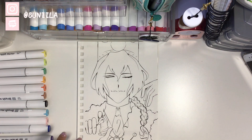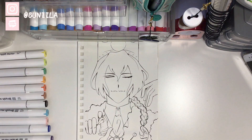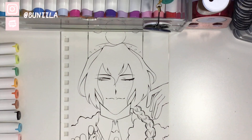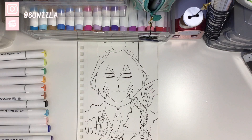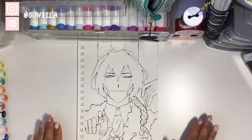I'll be coloring the skin and everything else with a different brand, and all materials I used will be in the description or the pinned comment. Since you guys were curious about how I color hair or wanted a tutorial on it, I thought this would be a good chance to explain my process. I'll quickly color the skin with another set and come back when I'm ready to use these Parkhoo markers.